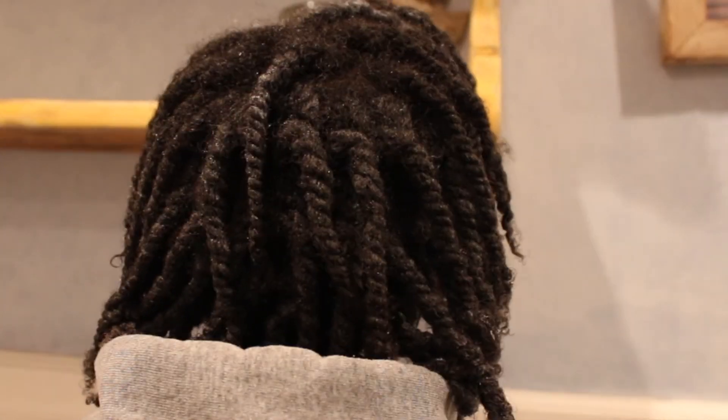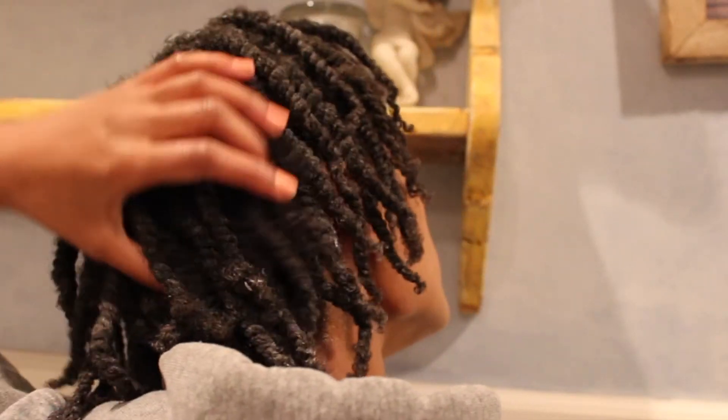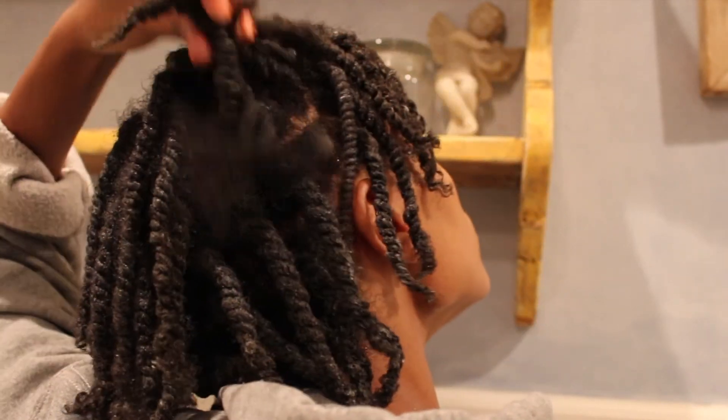That is it, guys! I highly recommend T-Gen and using this product for twist outs or just for doing twists, because it really sticks to 4C hair and really penetrates each strand. Thanks for watching, bye!